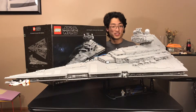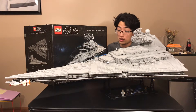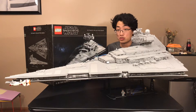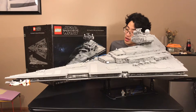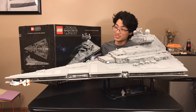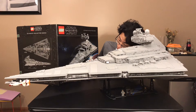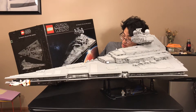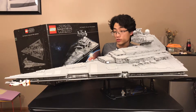Hello everyone, Sawyer Studios here, and I am finally doing my LEGO review on the UCS Imperial Star Destroyer, otherwise known as the ISD-1. This set is set number 75252, has 4784 pieces, and retails for $700 — yeah, $700.